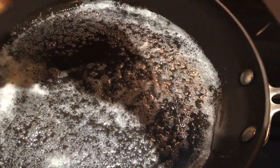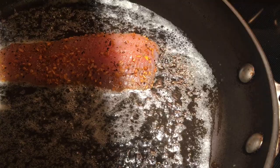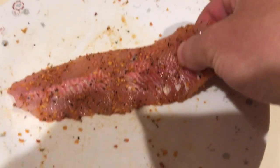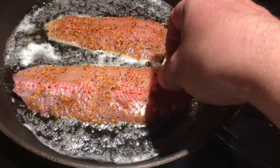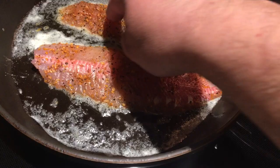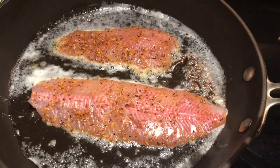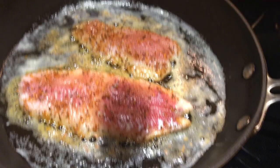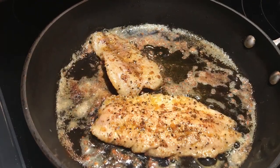Now we're gonna take our fillet and place it in the pan. Grab our second fillet and place it next to the first. Should start sizzling away here in just a couple seconds. Once you see the edges starting to turn color, it's time to flip them over. Oh yeah, listen to that sizzle!